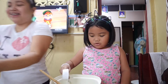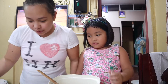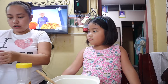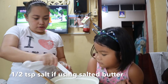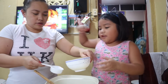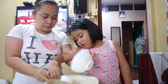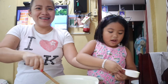Hopefully it tastes good. Then we'll put the vanilla — we'll put the salt first, half teaspoon, because we're using salted butter. Half teaspoon of salt and we'll put one-fourth cup of melted butter.